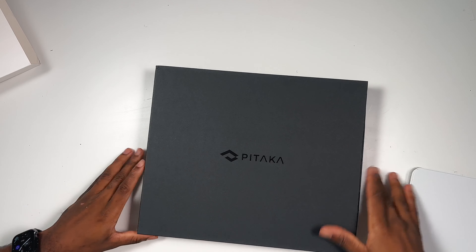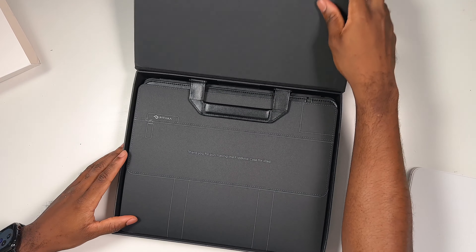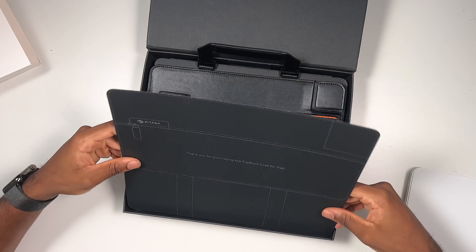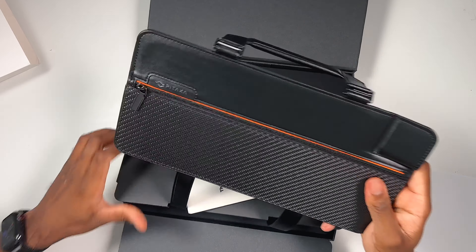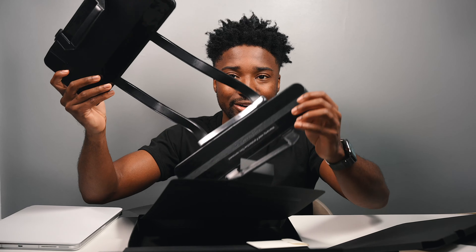Pitaka branding dead smack in the middle — this is what I'm talking about, quality presentation. Magnetic flap on the top, Pitaka doing it big. And of course you have your thank-you card: "Thank you for purchasing the Flipbook Case for iPad." That leather smell hits you right in the mouth, and you're presented with the Flipbook Case itself. Now yes, it looks a little weird as you can see.